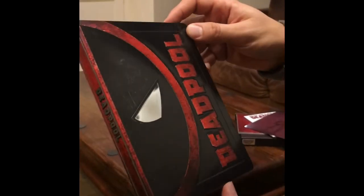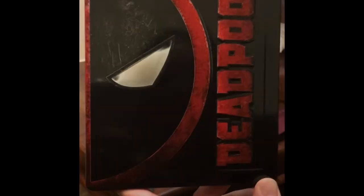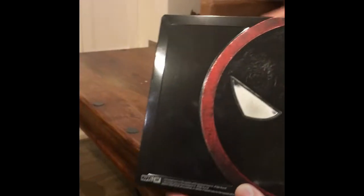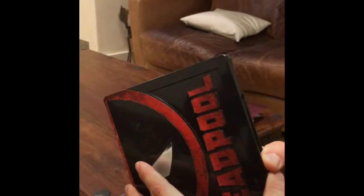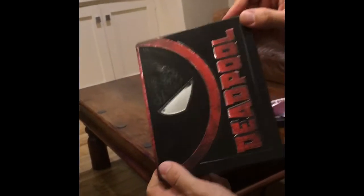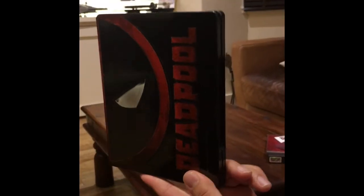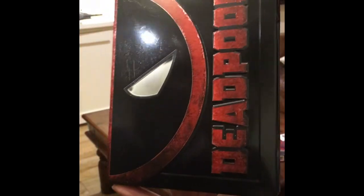So this is the steelbook — very glossy as you can see on the front, and on the back you can see that the Deadpool face image is embossed, very good. Now I'm going to open the steelbook. This is actually very similar to the worldwide release — not much different, but nevertheless it's a very, very good steelbook. And all I can say is once again, Film Arena have done it again. A very, very nice release. Goodbye everybody!